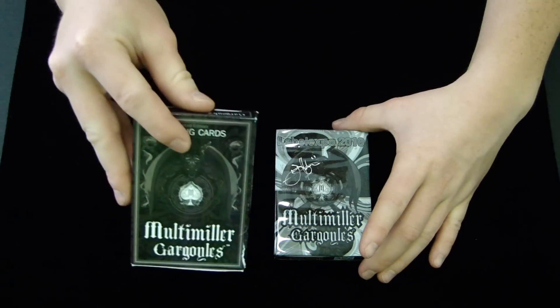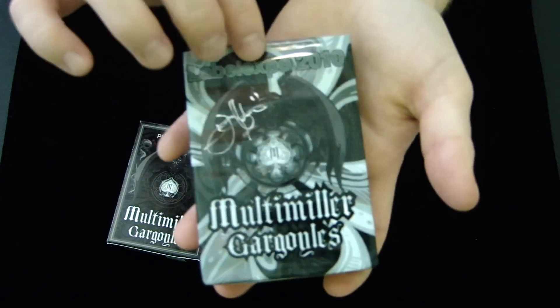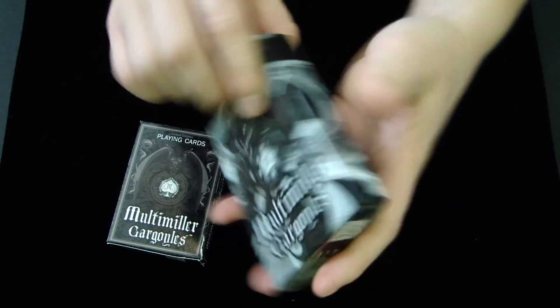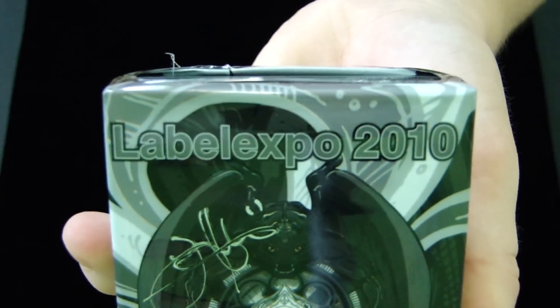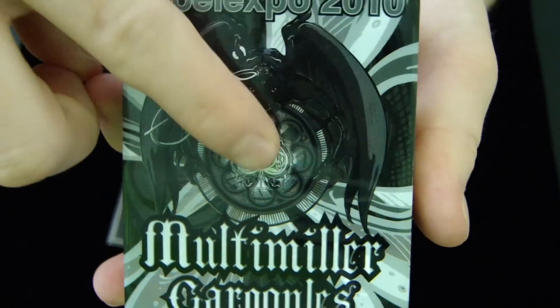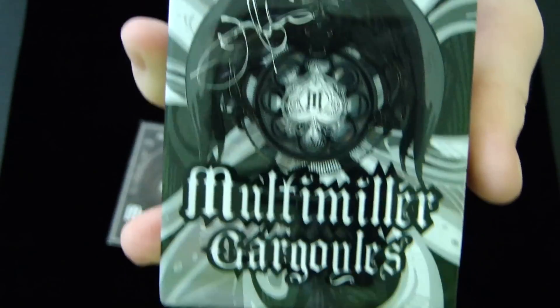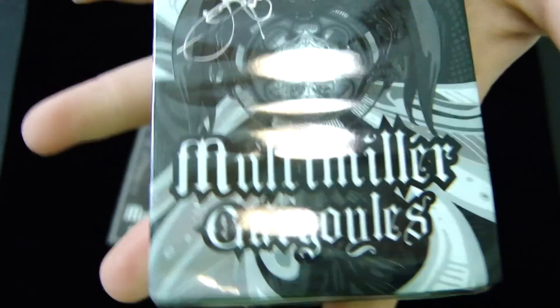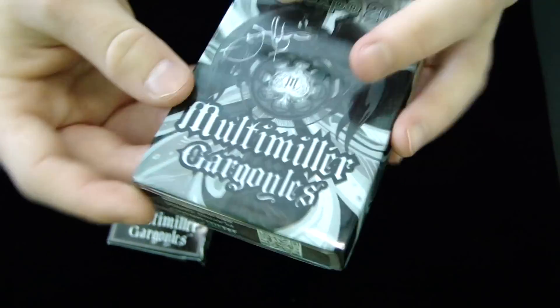This is a box out of the package and this is a box in the package. It is a wraparound cover — not cellophane, it's like hard plastic. At the top it says Label Expo 2010. It has the gargoyle symbol here, the symbol that's on the Ace of Spades, right there in the middle. And it's signed by Lance Miller himself. It says Multimiller Gargoyles, and it has this awesome background design behind all of this, which continues throughout the entire package.